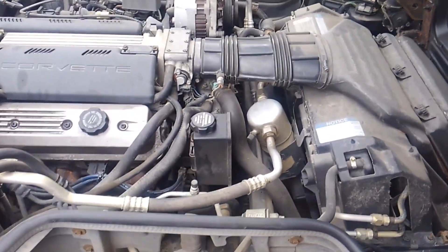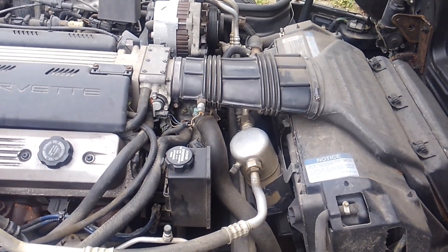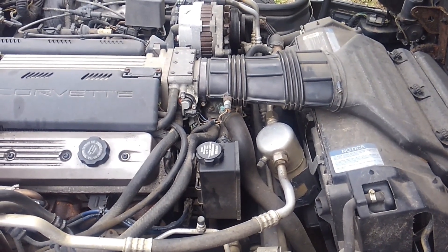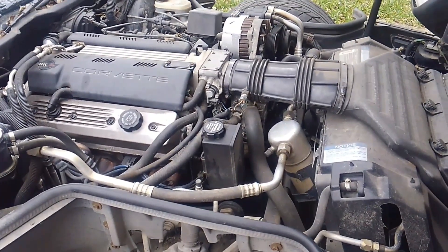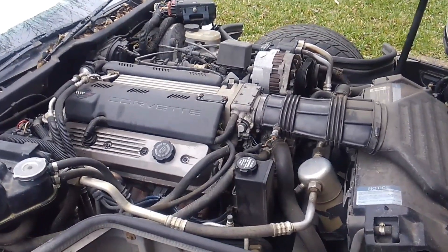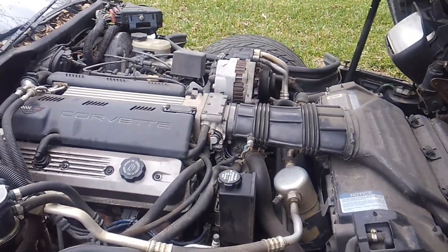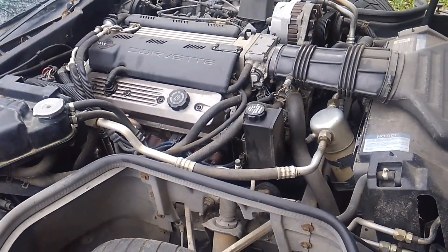Hey guys, Brian with Vetsource back again. It's Saturday, a nice cool mild day to do some work. We're going to swing back to the LT1 here because after I put that video out the other day, we had a lot of rain, and sure enough I came out the next day to start the car and it would not start.